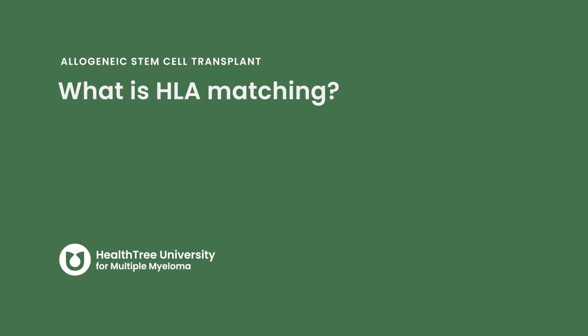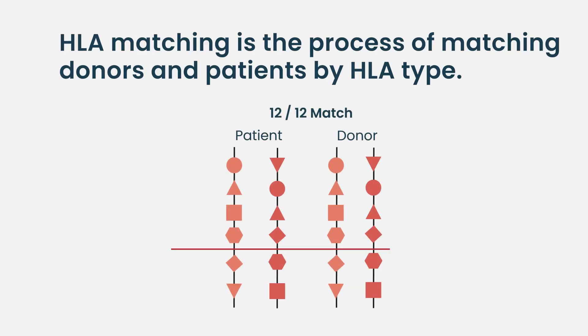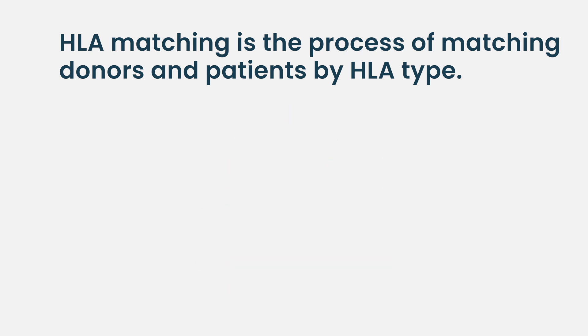What is HLA matching? Typically it's done through blood. There are a number of ways to do it. One is that you take the cells and look at the proteins on the surface and try to characterize those — those are the HLAs. There are essentially six different types: A, B, and C, and then DR, DP, DQ. You look at that set in the patient and that set in the donor to see if they match up.